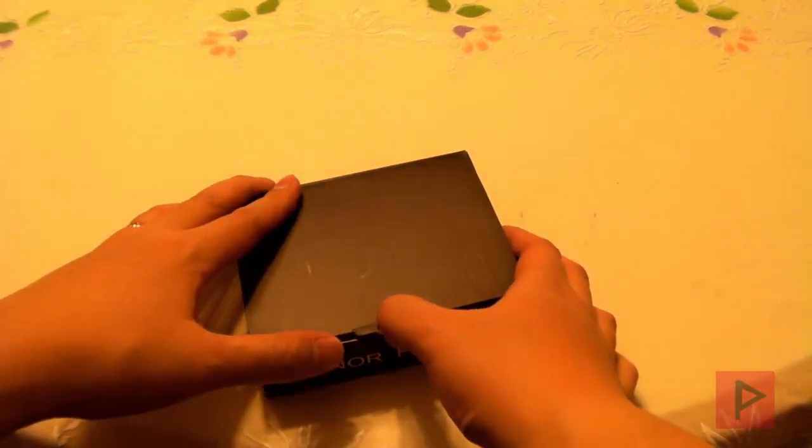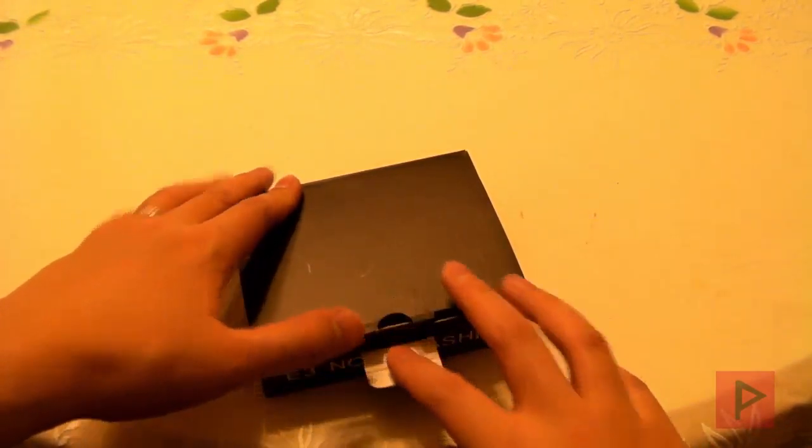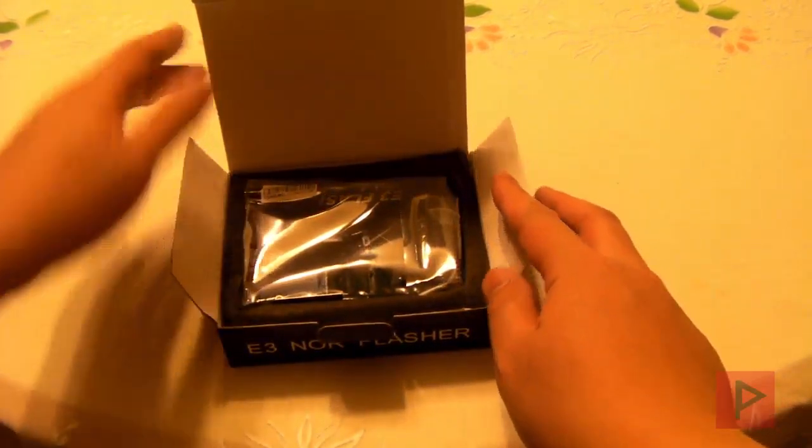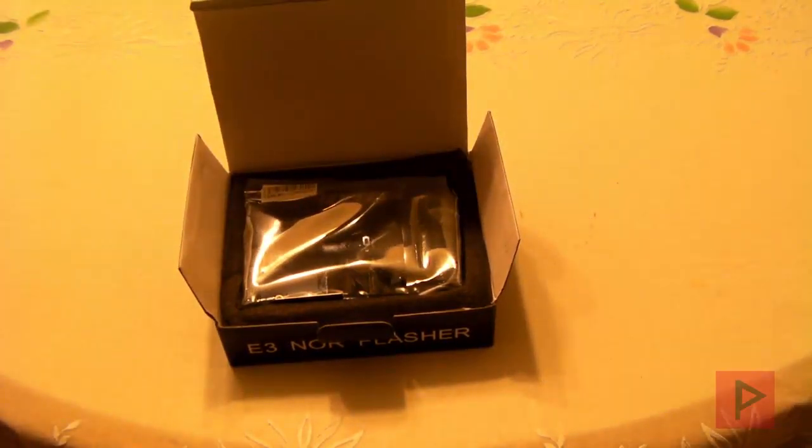It's basically a hardware downgrader — that's what you need. You can't go from 4.66, for example, straight to 3.55. It doesn't work like that. See the more info section for some links to determine if your Fat or Slim PS3 is downgradable.